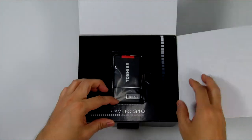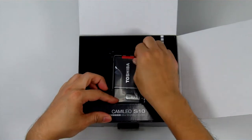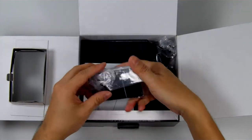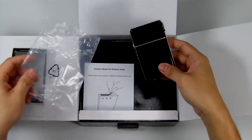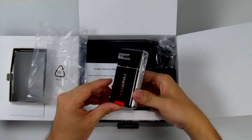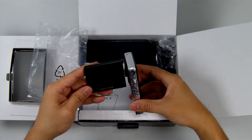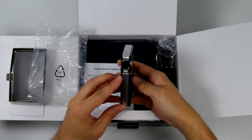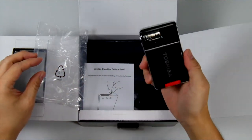The camcorder itself is only 17.9mm thick. It uses a 5 megapixel CMOS sensor. Here is the camcorder itself — it looks quite neat. It does have a flip-out LCD. The lens is a fixed focus lens and does not have an optical zoom.